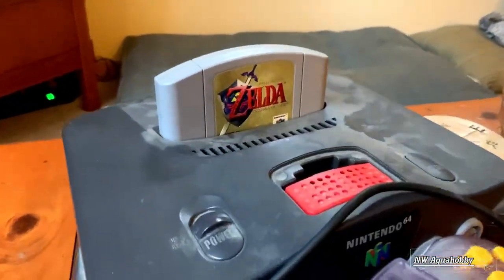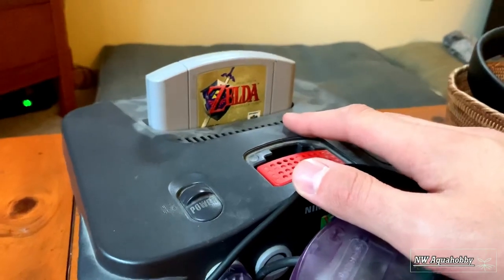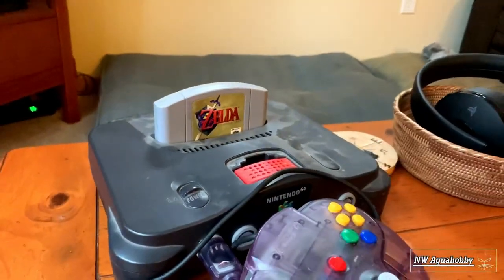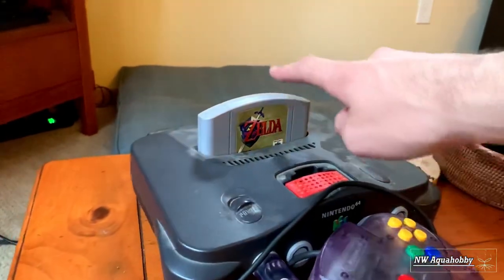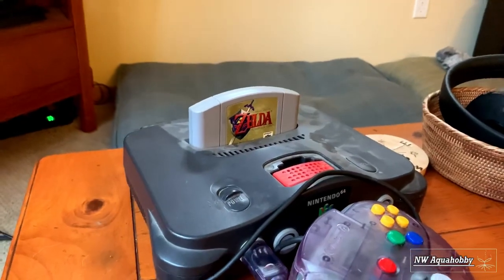Also a quick shout out to anyone that used to own a Nintendo 64. Back in the early 2000s this was the shit, guys, and Zelda Ocarina of Time is hands down my favorite game of all time. And without further ado, let's go ahead and jump into the video.